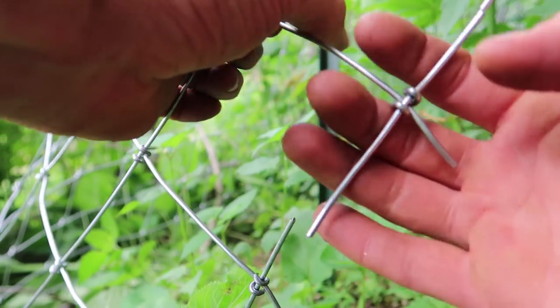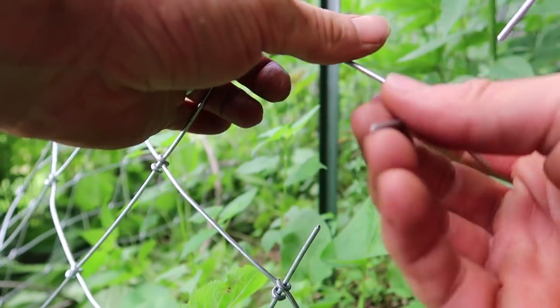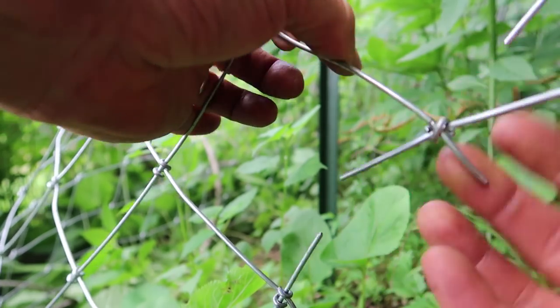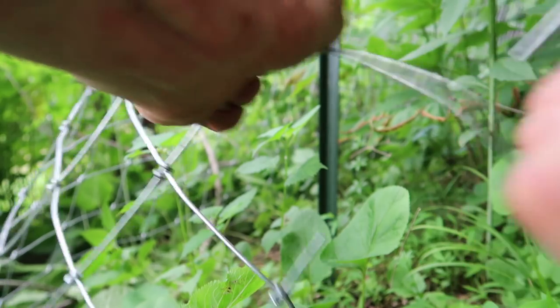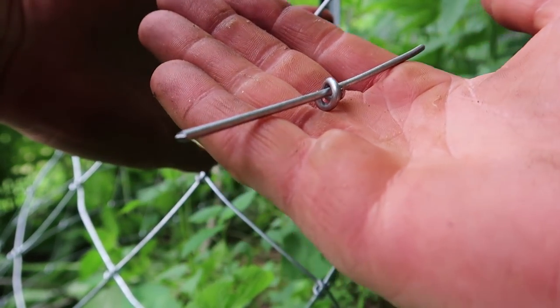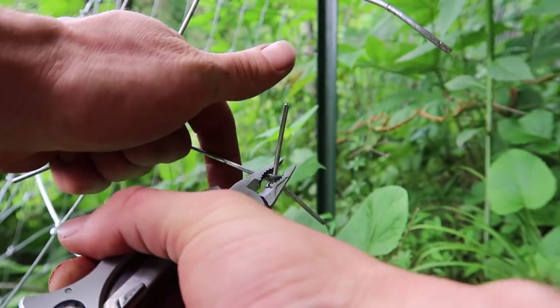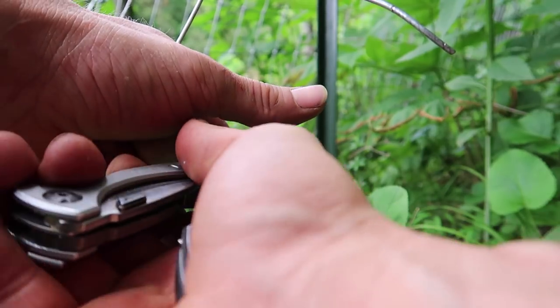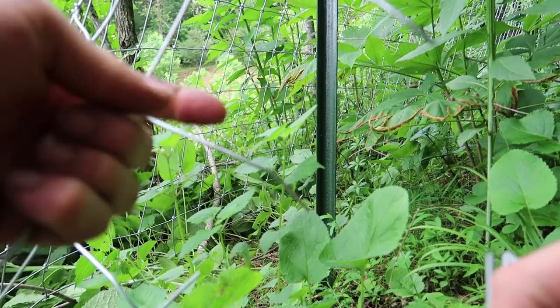After you have the first vertical wire on both sides cut, you're going to pull off these little vertical wire sections. Make sure you don't drop anything — put them in a pocket or a bucket so your cows don't eat it. If you have a hard time getting these off, you can just loosen the little corkscrew tie just a knot a little bit and it'll slip off.